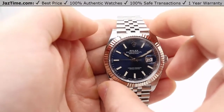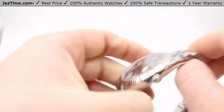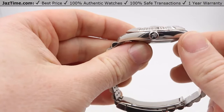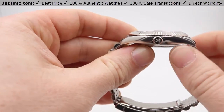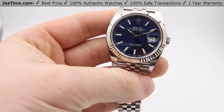It's 41 millimeters across, hence the name Datejust 41. This is actually a bit thinner in the lugs, the case size, and the thickness compared to the Datejust 2. So that would be one of the main differences there.